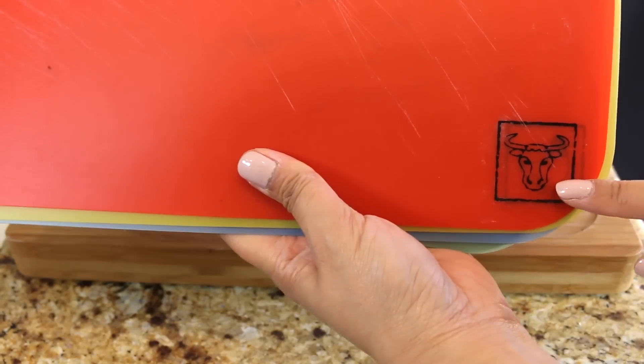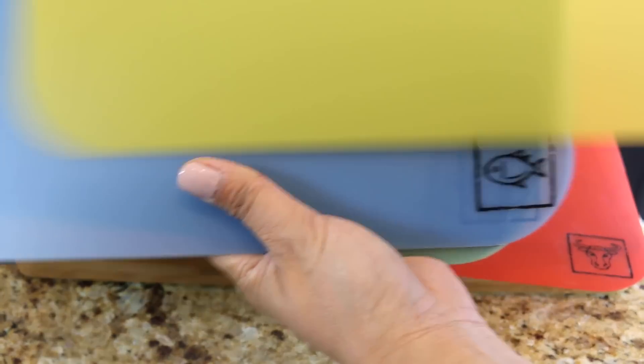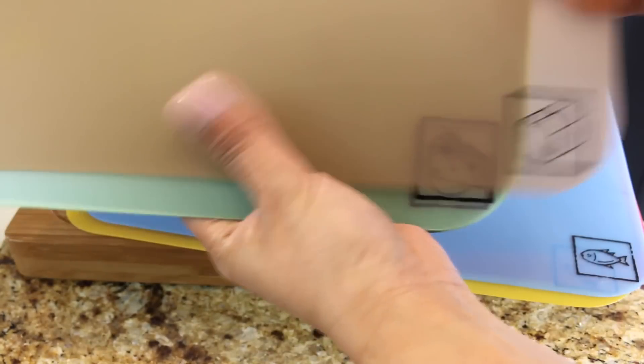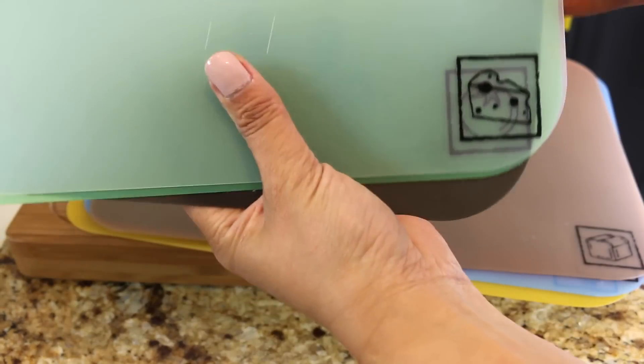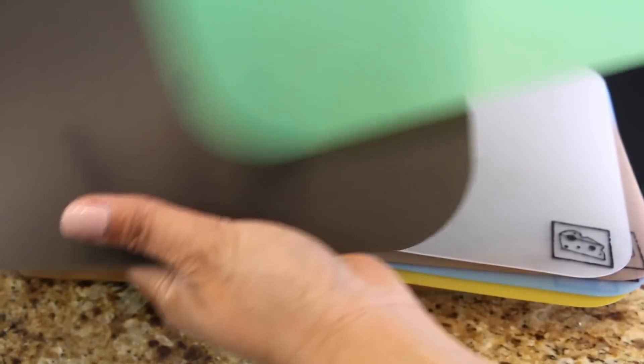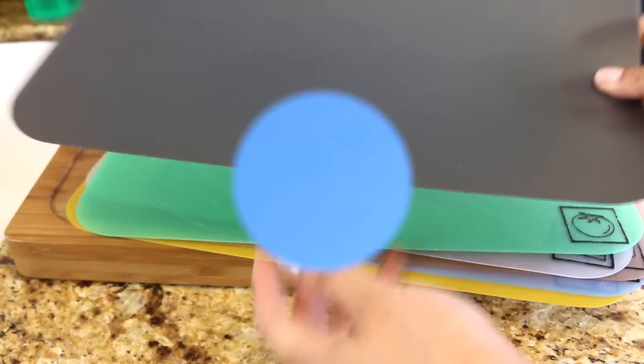They are in different colors. This one is for beef, this is for chicken, fish, bread, cheese. And this last one — with the tomatoes — is for vegetables and fruit. And then this one is just a plain one that you could use for a different category.